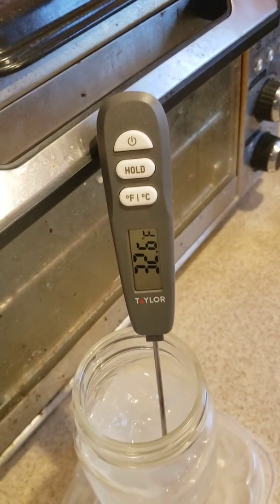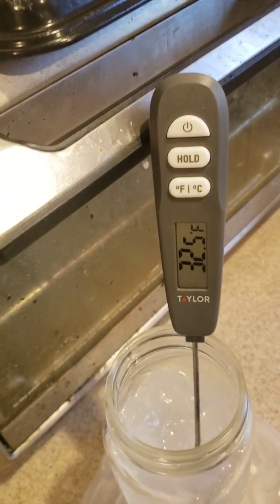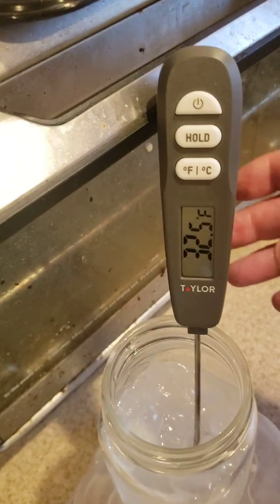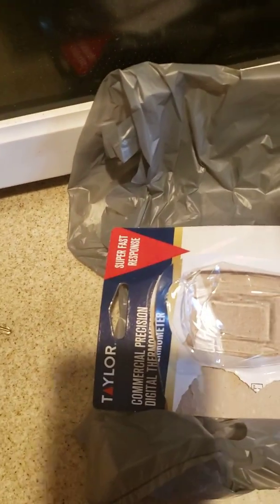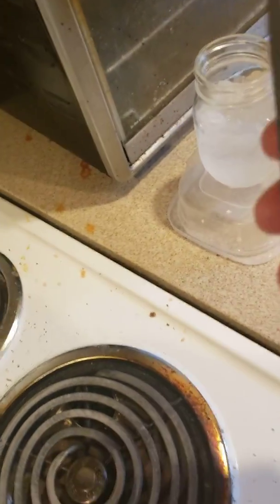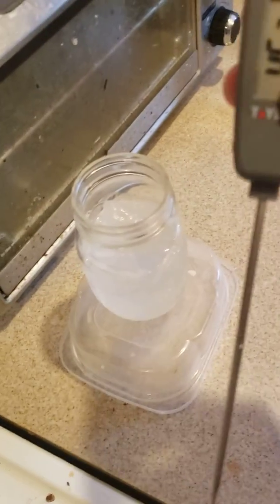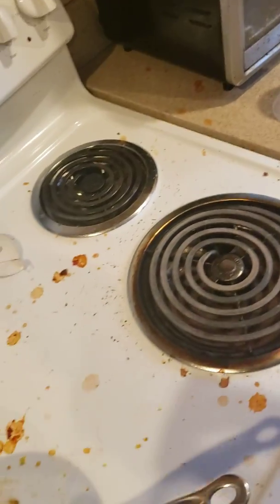It'll go down to 32.1 if I try hard. So we're within about half a degree here. To tell you what I have — I have a Taylor commercial precision digital thermometer. I went up to Walmart today and they had absolutely no body thermometers, but they had plenty of meat thermometers. So we checked the freezing temperature of water, and it's within range — water freezes at 32 degrees.